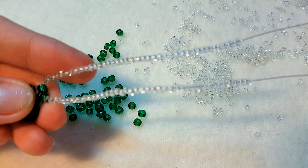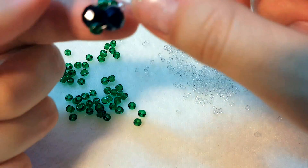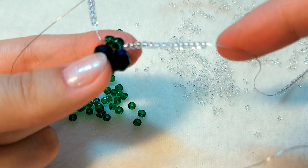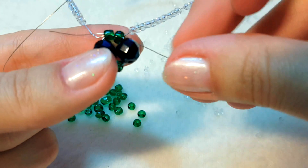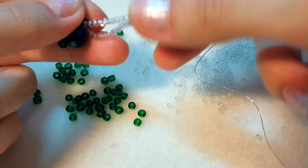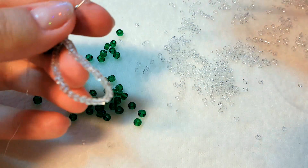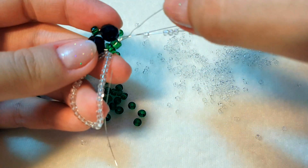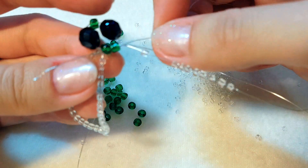Итак набрали по 40 бисерин на каждый хвостик проволоки. Далее, придерживая чтобы бисеринки не соскочили, продеваем правую проволочку влево, соответственно левую вправо, и затягиваем.